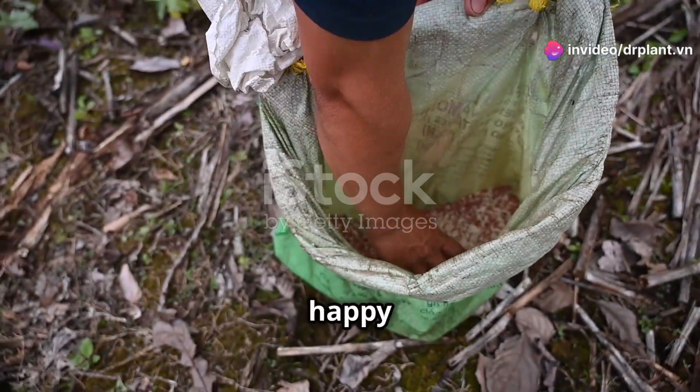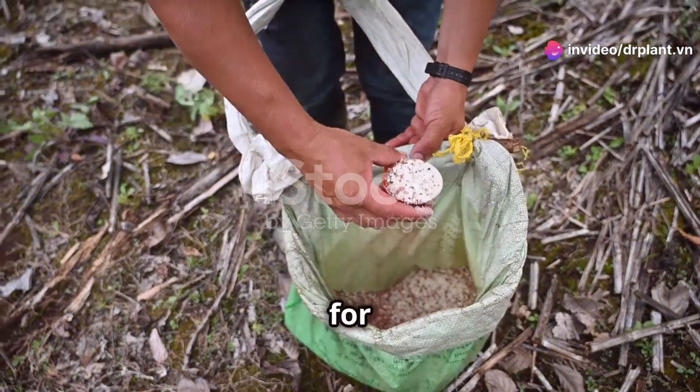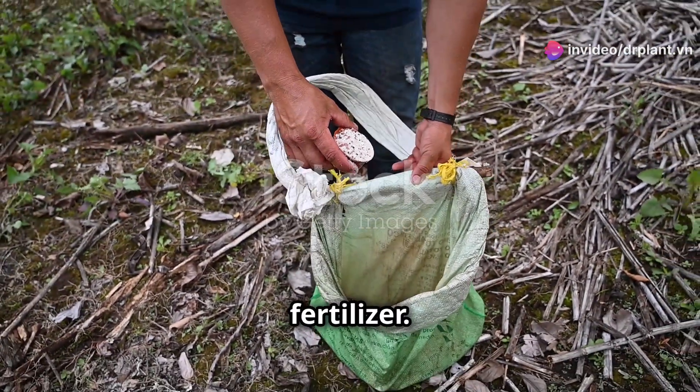Hello, dear farmers. Today, I'm happy to share with you a very useful product for your garden. It's the AMI Magi Nat Leaf Fertilizer.